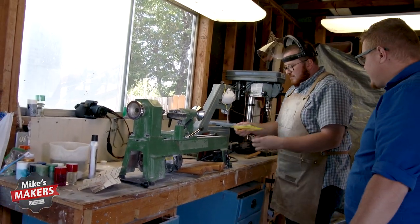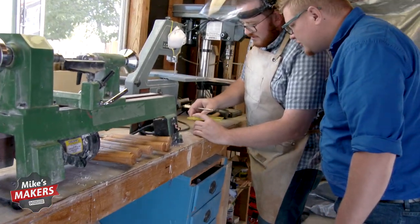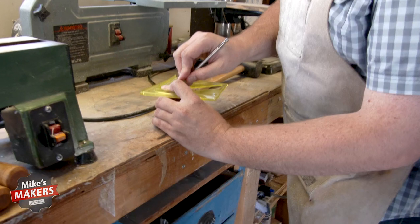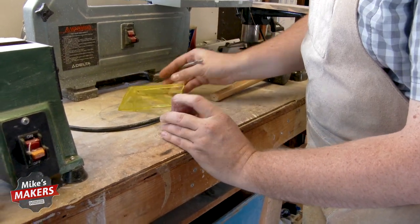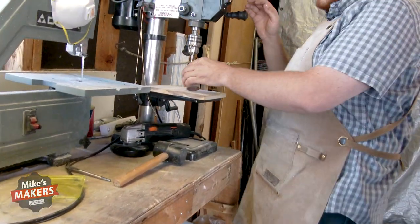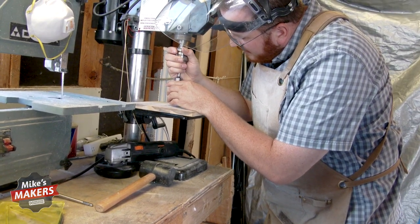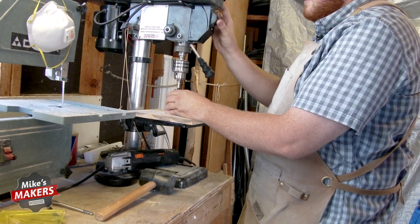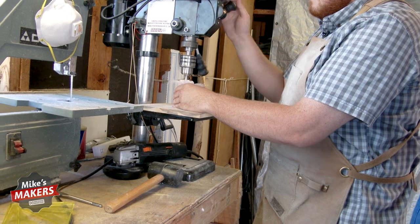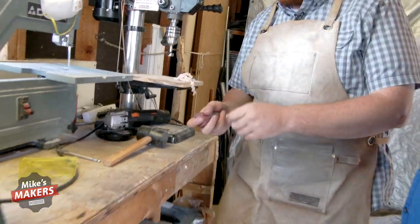We need to find the center because if I put this on the lathe and it's not centered, it could actually be dangerous. So I use this simple tool here and scratch on the top of it to essentially find center — kind of make a pizza, and there's center. Now I'm going to drill this out. I have to know what size knot I'm going to use. I happen to know I'm going to use a 24 millimeter knot, which requires a one inch drill bit. You'll see these cool noodles that happen.